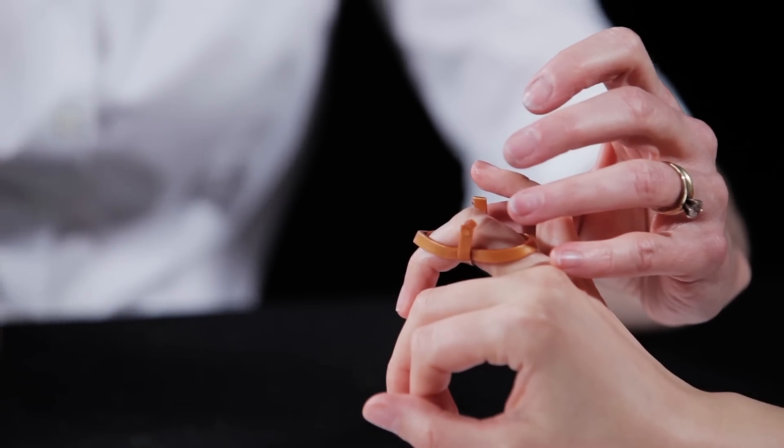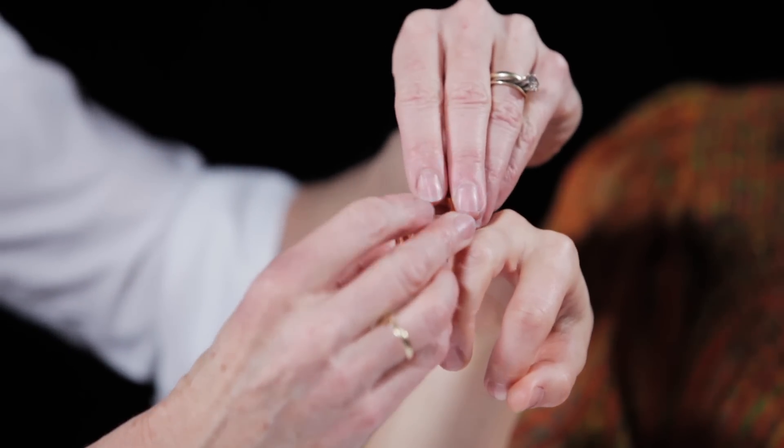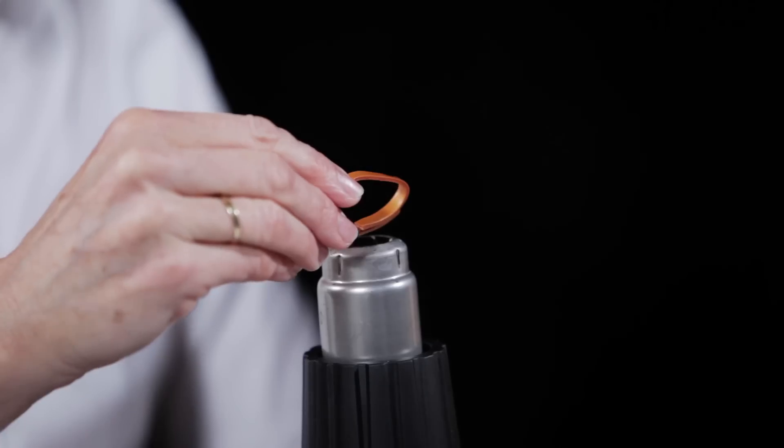Carefully remove the orthosis from the patient's finger. Due to the coating, these attachments are not secure. Using dry heat from the heat gun, carefully heat and press each end of the strip to firmly secure it in place.